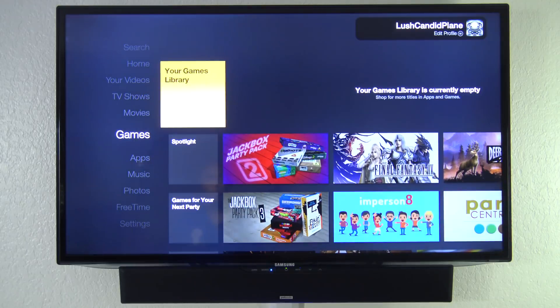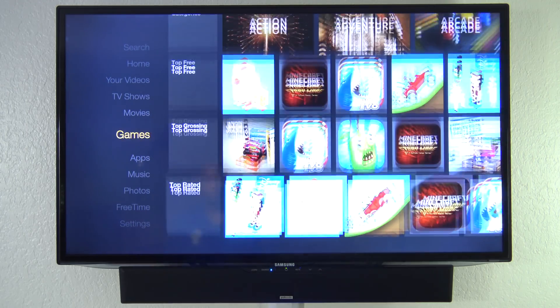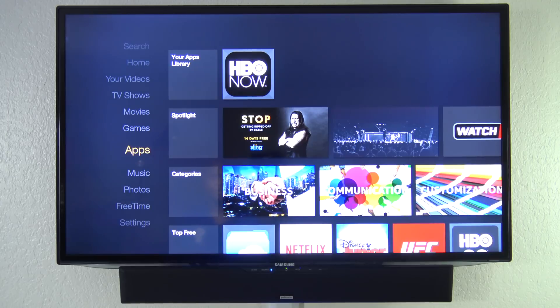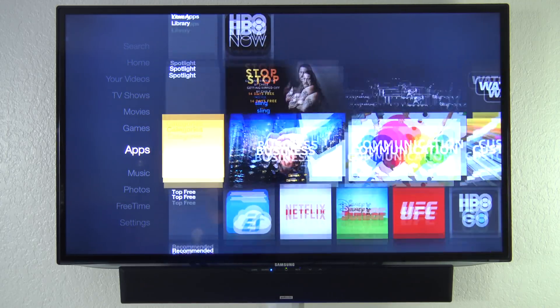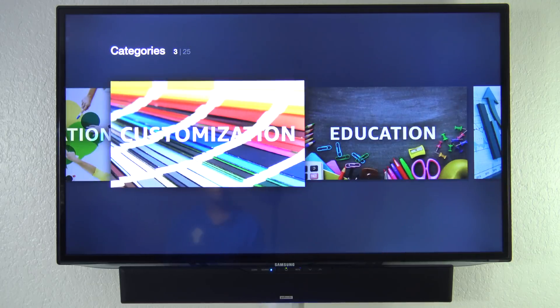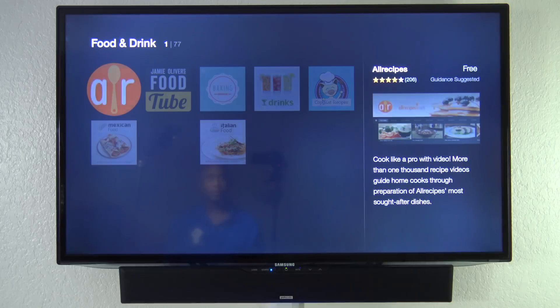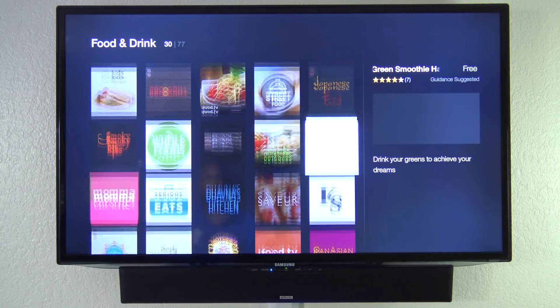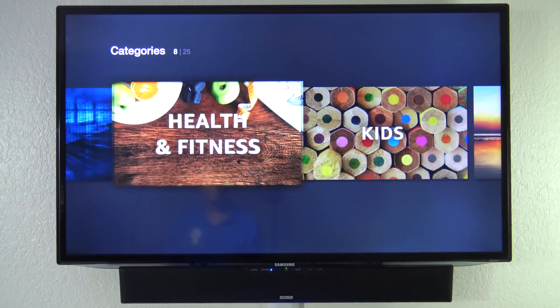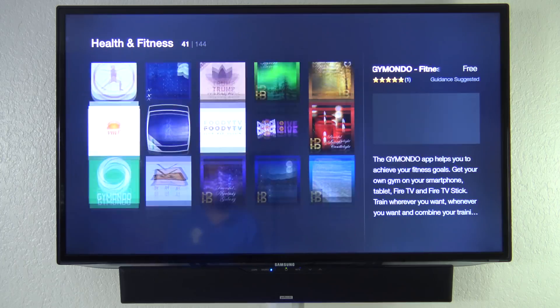Here you have Games, with Libraries showing games you've downloaded to the unit. Spotlight shows you the most popular ones. Under Applications, you can see your installed apps — I have HBO Now. Categories include business, communication, customizing, education, financing, and more. For example, there are 77 apps just under food and drinks. Under health and fitness you can see all those different apps as well. There are hundreds and hundreds of different apps in here.